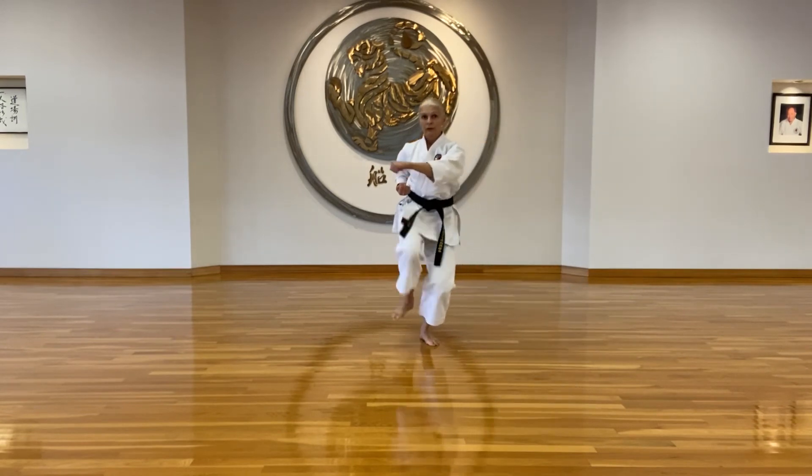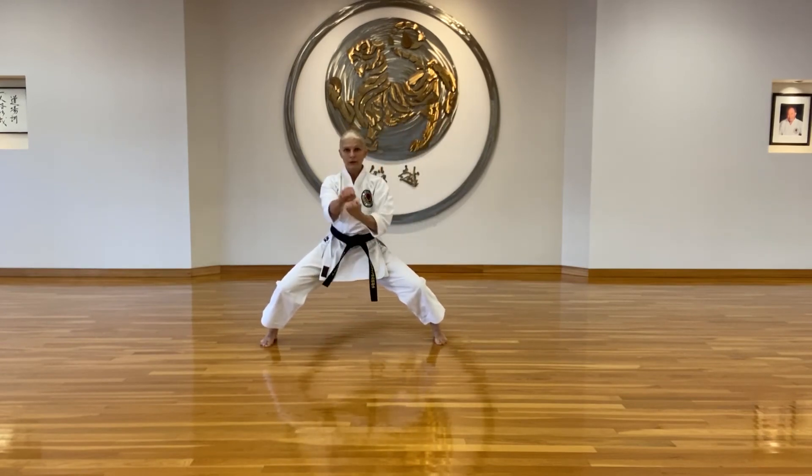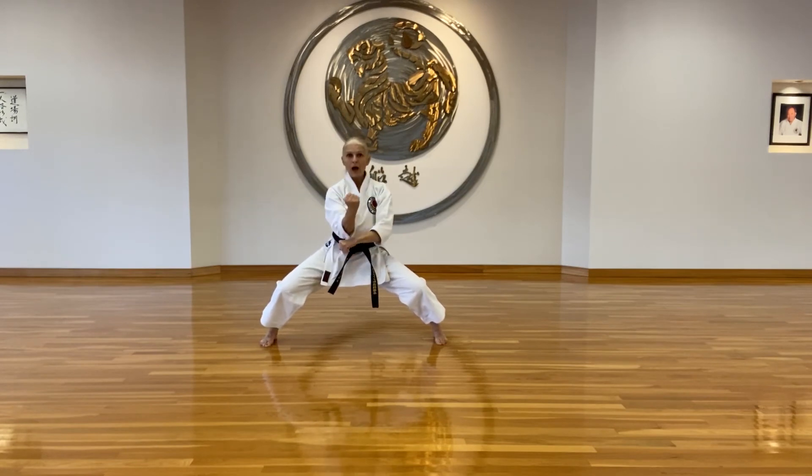Bring your knee up to your chest. Complete wind up for all the blocks. Fist rotation at the end. Stay low. Big ki.